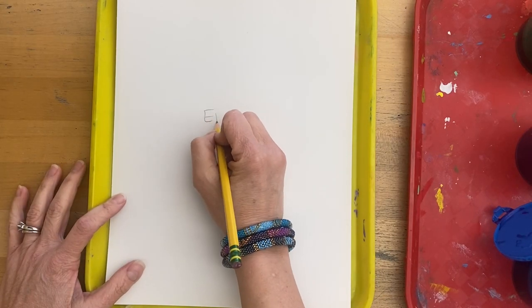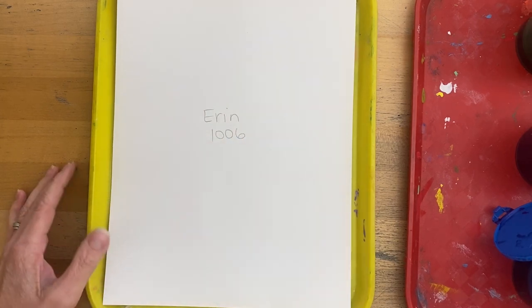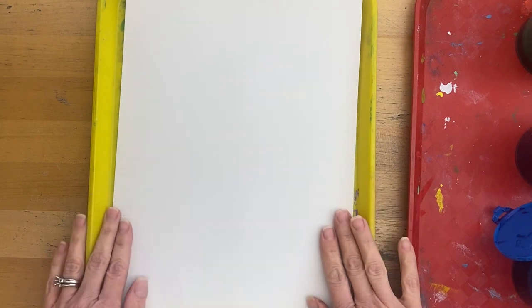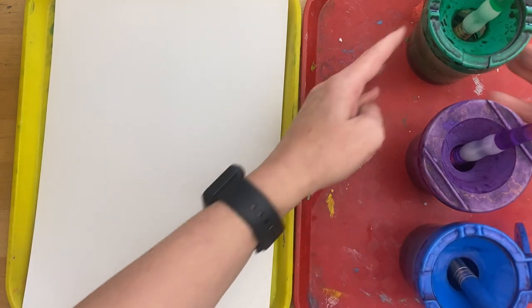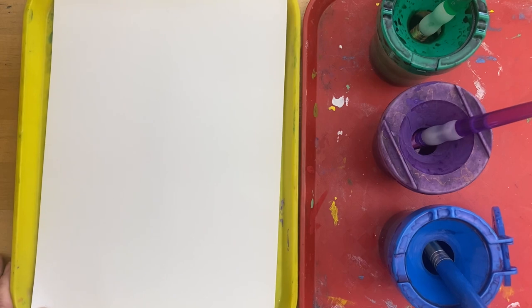We're going to start with our room number and our name on our paper with a pencil, and then we're going to flip it over to the front and put it on a tray to paint. We are going to be using watercolor with the cool colors — these colors appear cool in temperature when we use them.